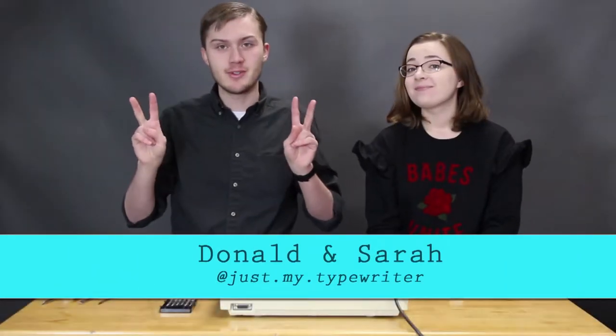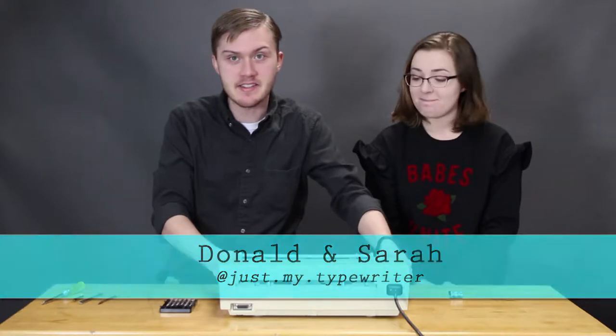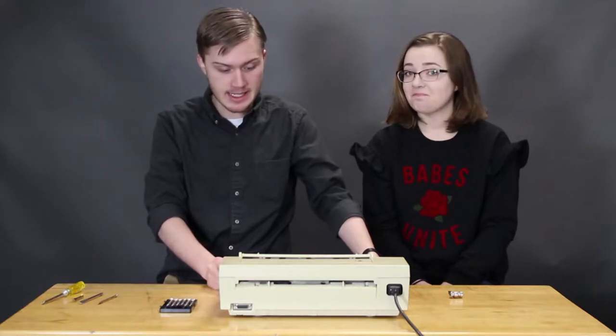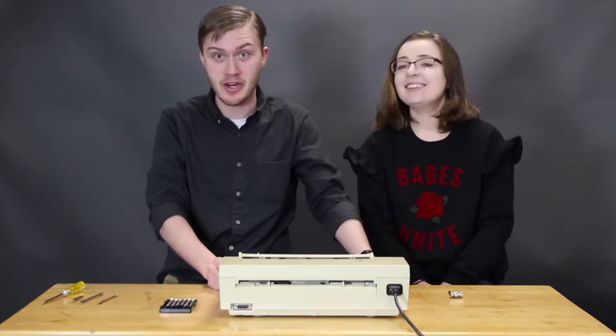Hi everybody! Welcome to our channel. We're Just My Typewriter. Today we're gonna tear apart an impulse sign system electronic typewriter sign maker. This was given to us by a fan named Eric and he said we could do whatever we want with it, so today we're gonna tear it apart.